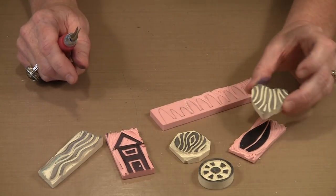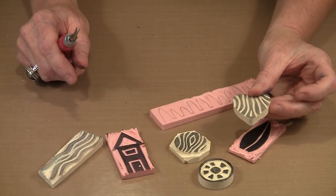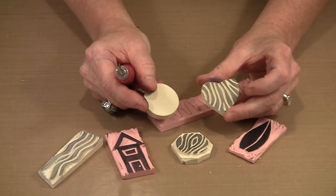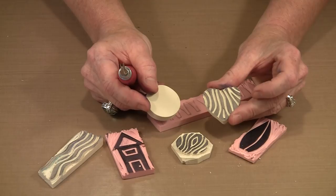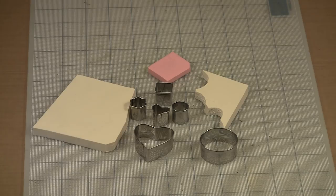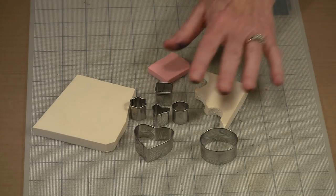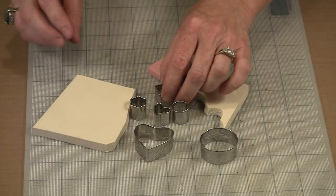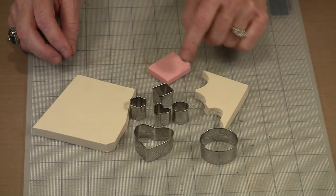You can do some really cool stuff — notice how fairly perfect this heart shape is, and how fairly perfect this circle is. There's a method to my madness. Serendipity can be a pretty fabulous thing, and I happened upon this technique simply because it occurred to me. These are fondant cutters — they're made of metal, and while not sharp per se, they're enough to actually make their way through the Speedy Cut, but not the Speedy Carve.